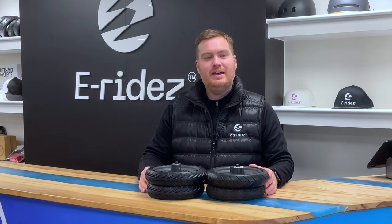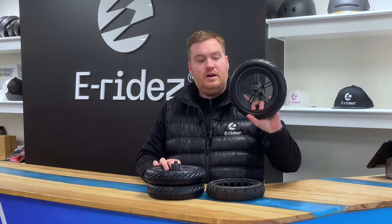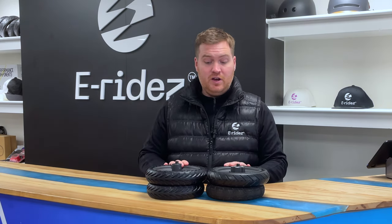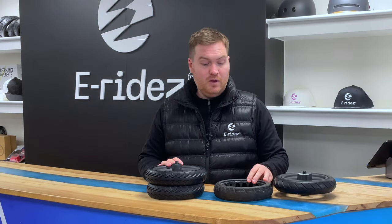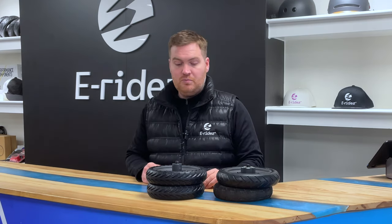Hi guys, it's Sam from eRides here, and we're doing a quick video today running through solid tyres and tube tyres. These tyres are both from Xiaomi M365 Pros, and the reason for us doing this video is actually because we've had a customer come in recently with a really dangerous situation where he crashed his scooter, which has prompted us to do this video. We'll go through the advantages and disadvantages of both of them.